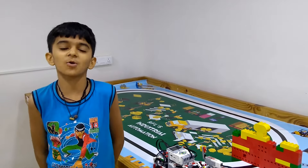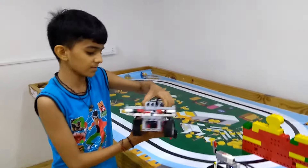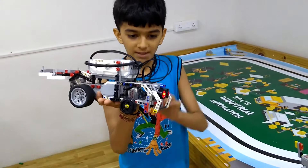Hello friends, I am live from the Robo Contest in my summer game. Today I am going to show you my model, which is the load car.